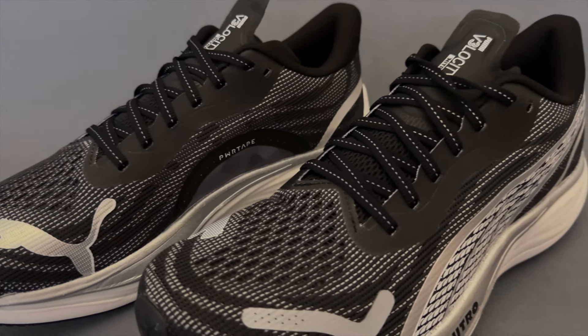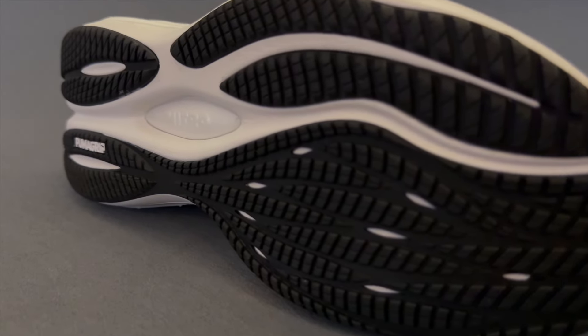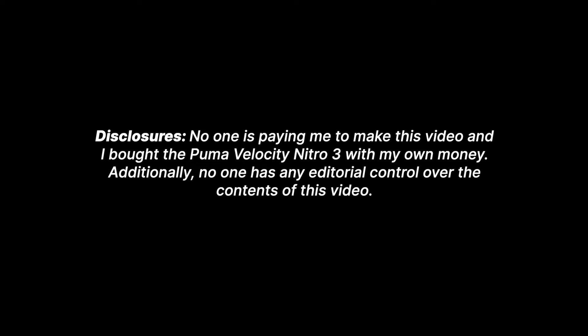The Puma Velocity Nitro 3 is the brand's do-everything daily trainer, and after three versions and some minor refinements and tweaks, is it still Puma's perfect training partner? When I decided to start covering more brands on this channel, Puma was one I was most excited to get to. I've never owned a Puma shoe in my life — not just a running shoe, just a Puma sneaker in general. But I've been watching what Puma's been doing since 2021 when they relaunched running, and I've been very intrigued. Well, now that we have the Velocity Nitro 3, the time is finally right, because I love a good basic daily trainer, and this really is a very good basic daily trainer.